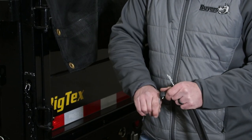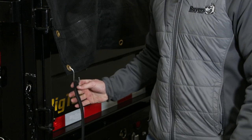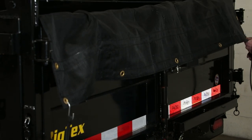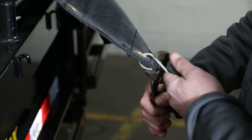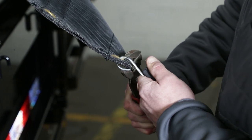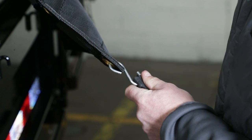Next, attach the 4 S-hooks to the 2 tarp straps. Put the small end of the S-hook through the hole in the strap, then bend it around the strap to permanently attach the hook to the strap. Then attach the straps to the rear corner holes in the tarp. Bend the large hooks around the tarp grommets so the straps are permanently attached to the tarp.